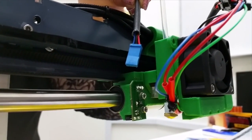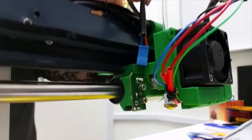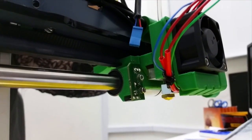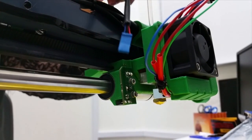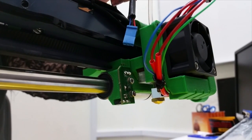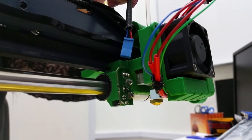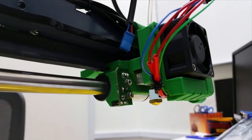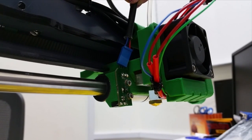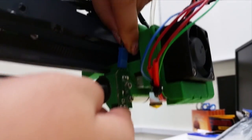The next step is to connect this connector to your PCB over here. The blue wire should be facing left when connecting. Sometimes the connector may not fit perfectly into your PCB, so it is time to fold it — and when you have done the folding, it should fit in perfectly like this.